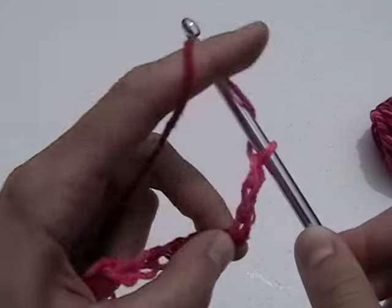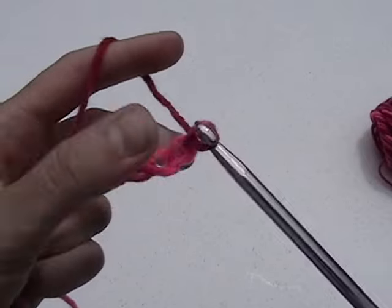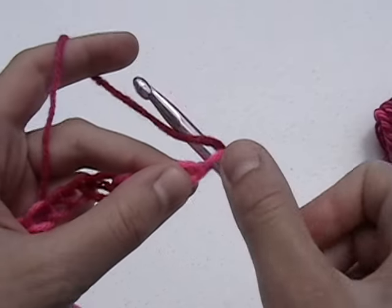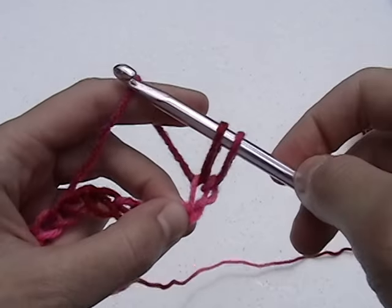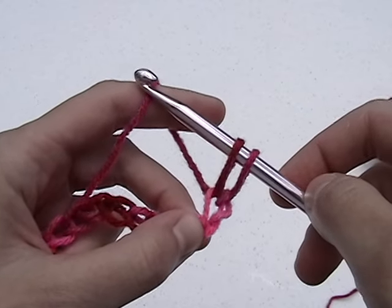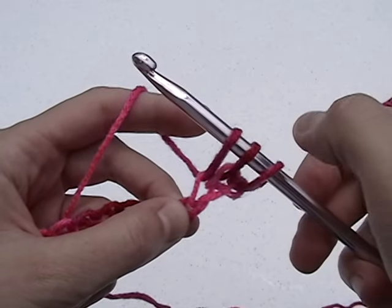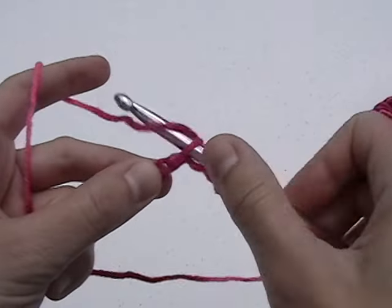For the simple Tunisian Stitch, I'll chain 15 stitches. Put your hook in the second chain from the hook and draw up a loop. Next, put your hook in the next chain and draw up another loop. Continue doing this for each of the remaining chains.